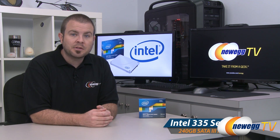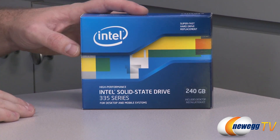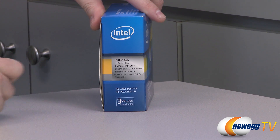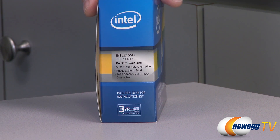It's currently available in the 240 gigabyte capacity, which I have right here. Some quick specs from the box: this is a 2.5 inch drive suitable for desktop and mobile systems. You get a three-year warranty from Intel, and this is a SATA 6 gigabit per second SSD — that's SATA revision 3.